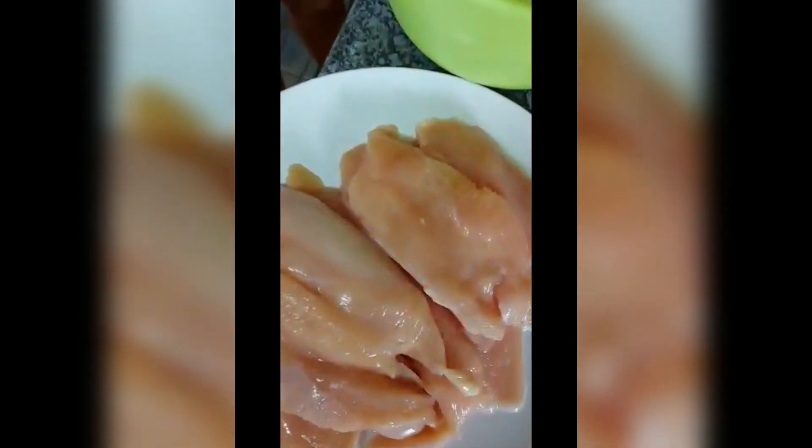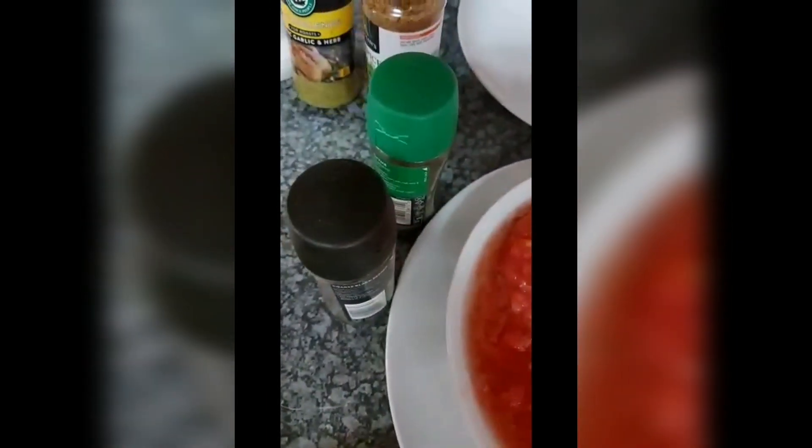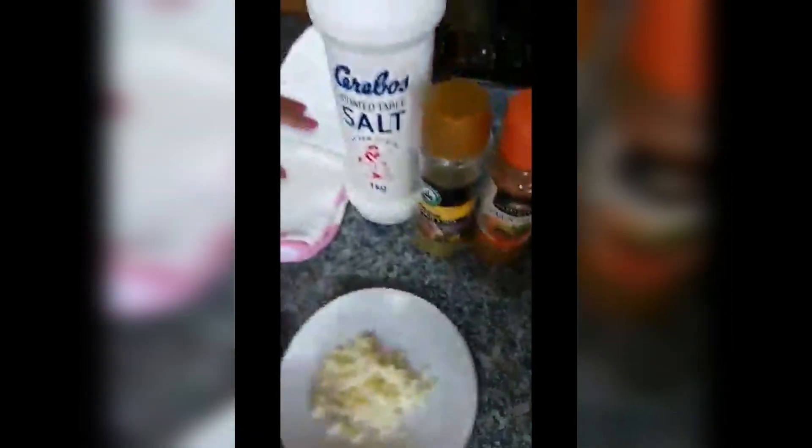I've got some chicken breast, brengels that have been soaking in salted water, a cup of flour, about eight grated tomatoes. I've got one onion that is chopped and I've got all my herbs: rustic garlic herbs, cajun, some thyme, some pepper and salt, and I've got some garlic here.